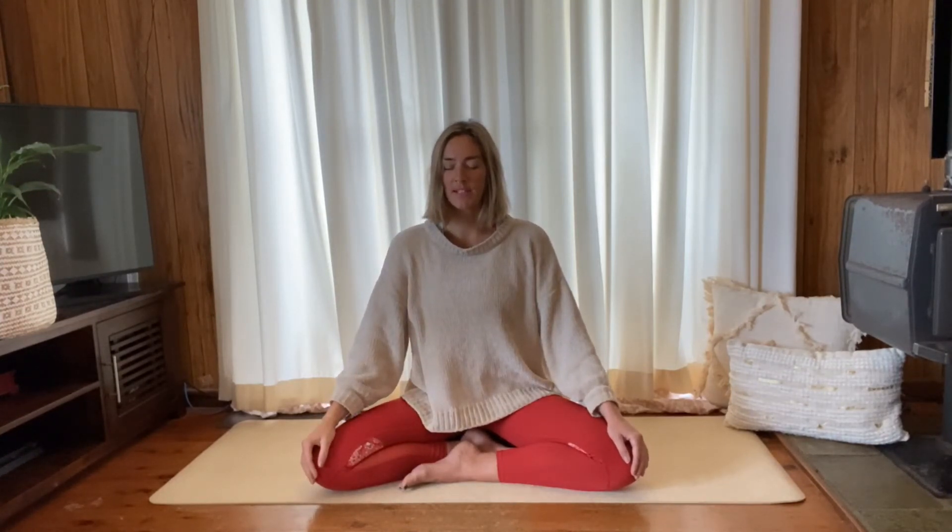Take a couple of nice natural breaths here into both nostrils, and just feel the different sensations — maybe around the nostrils they might feel a bit more open, freer, cleaner. This pranayama called nadi shodhana is really good to cleanse the nostrils and balance the left and right hemisphere of the brain, and also to balance the feminine and the masculine energy in the body. Make another little check-in — are you still sitting nice and straight, broad through the chest?